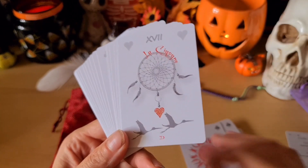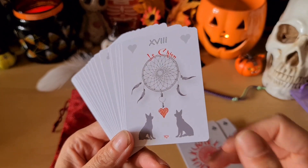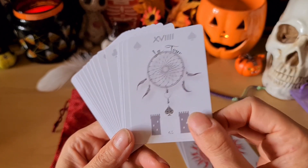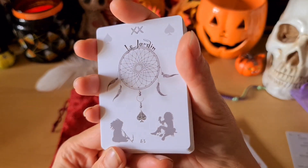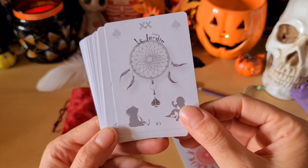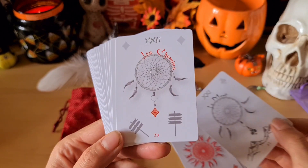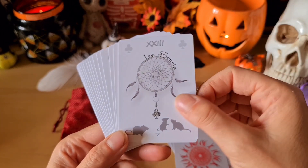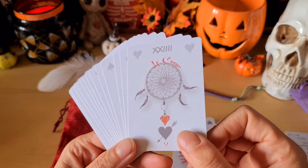Les étoiles, les cigognes, le chien, la tour, le jardin — regardez avec ses indiens. Le mont, les chemins avec les panneaux indicateurs. Oh, les petites souris, trop mignonnes — vous savez mon amour pour les souris maintenant. Le cœur.